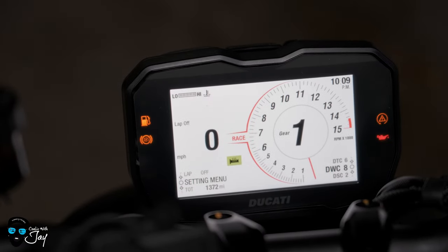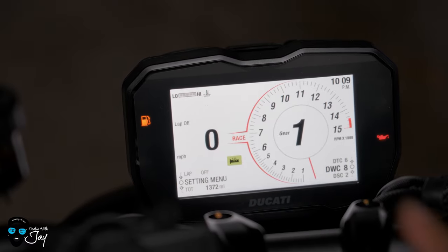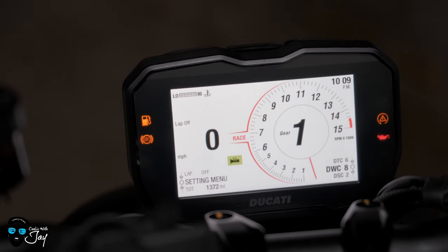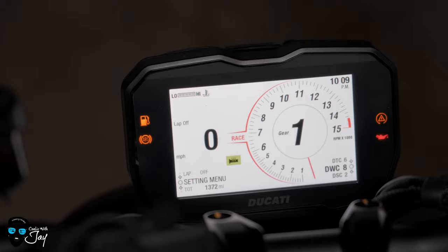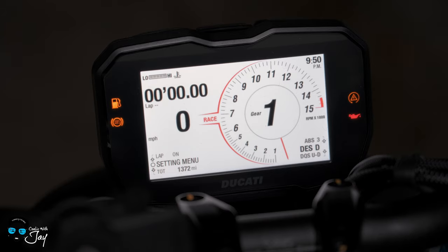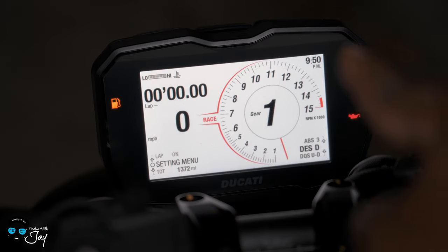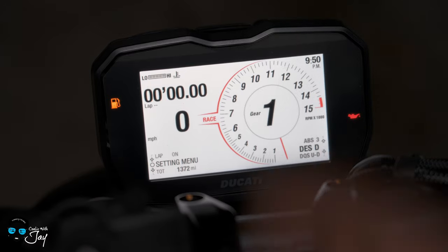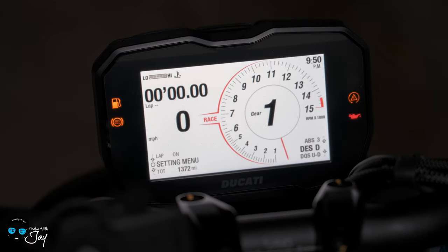Now we'll go into the full depth screen. I'll go from starting with left, down, then top right, and then bottom right, going through the TFT main screen and all its functions. This is what you get when you turn on the bike — the startup sequence. You're actually able to start the bike while going through the sequence, but I choose to wait until the full sequence does its thing. Starting on the left side at the very top, you have the low and high — essentially how hot your engine is getting. Below that, you have your lap timer.